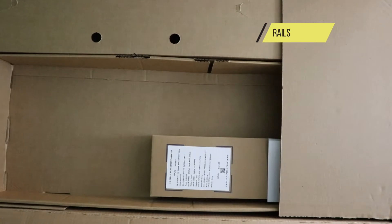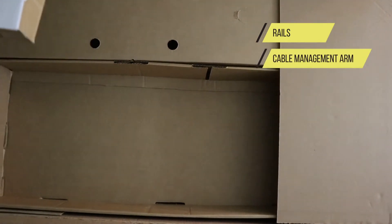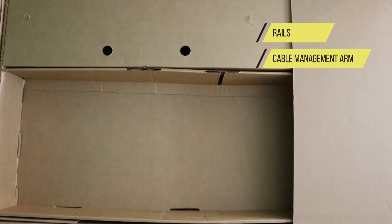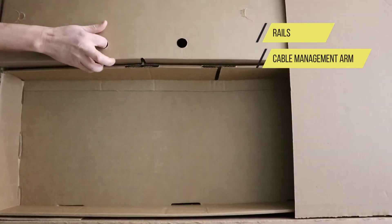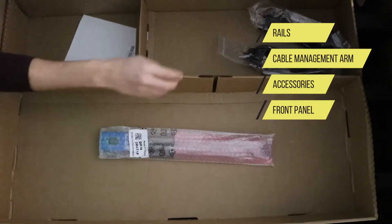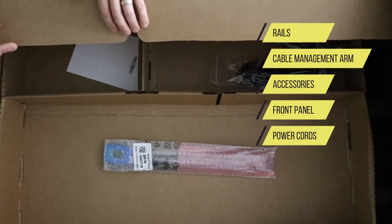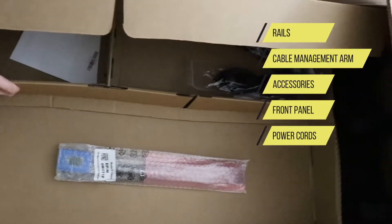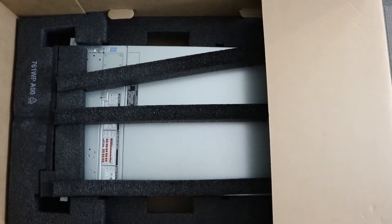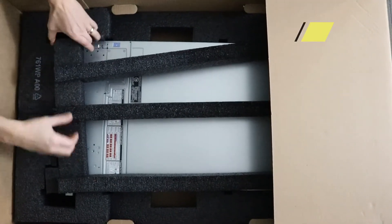I'm going to show you what it looks like. There's a cable management arm and some documentation, and a bit of an accessories box. We've got a locking front panel, power cords and some more documentation.